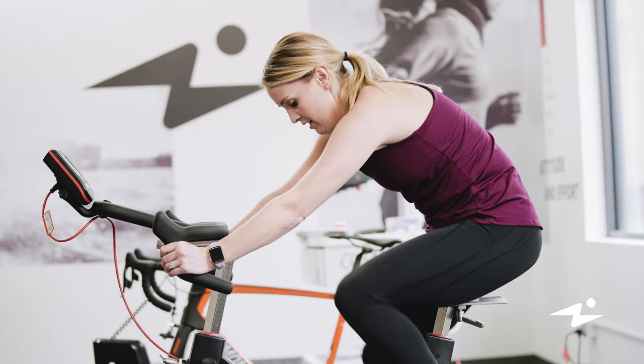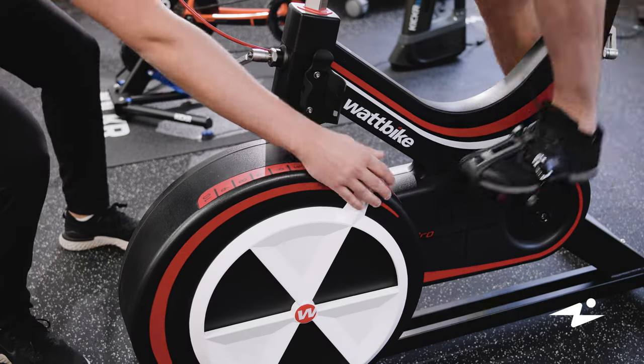The Wingate is a test that we measure using our Wattbike. It's a 30-second all-out sprint and it measures anaerobic capacity, rate of fatigue, and relative peak power.